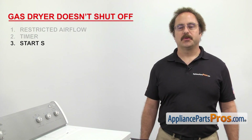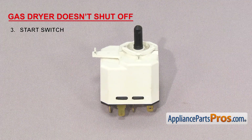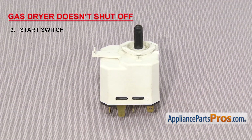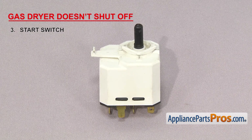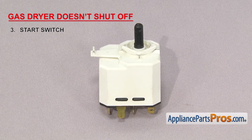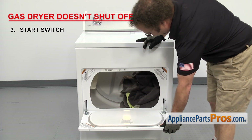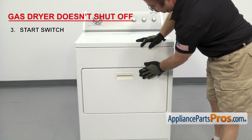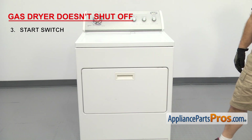Now we need to look at the start switch — it's the button you push to start the dryer. If the dryer won't stop at the end of the cycle and the timer keeps advancing, it could be that the switch has failed. If it fails this way, it usually means the contacts inside have fused together. To test it, open the dryer door during a cycle. The dryer should stop; then close the door, and if the dryer starts again automatically, it means the switch is bad and needs to be replaced.